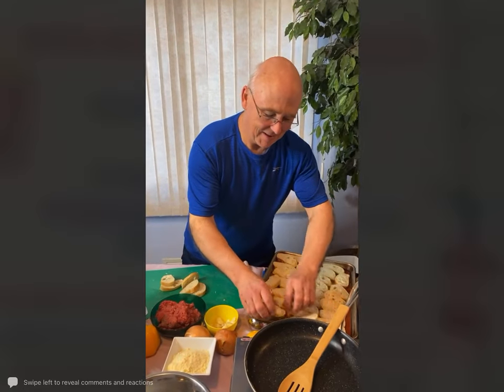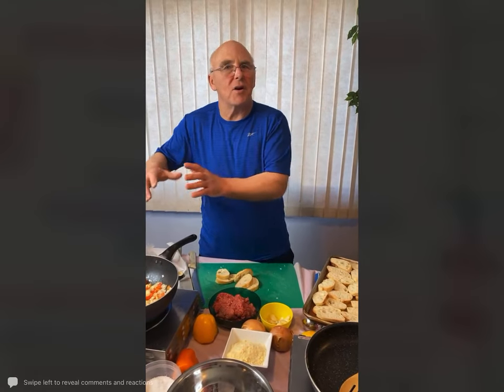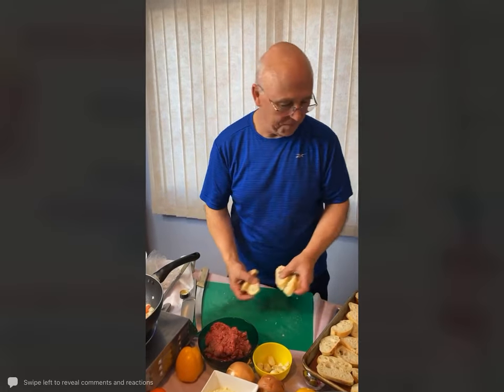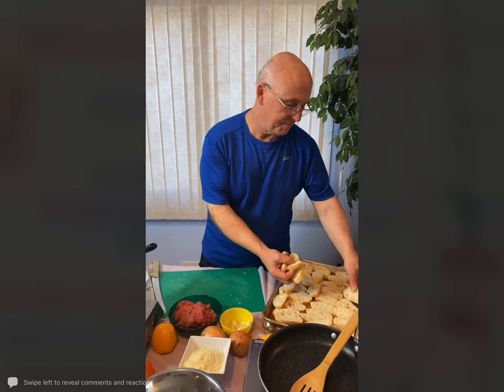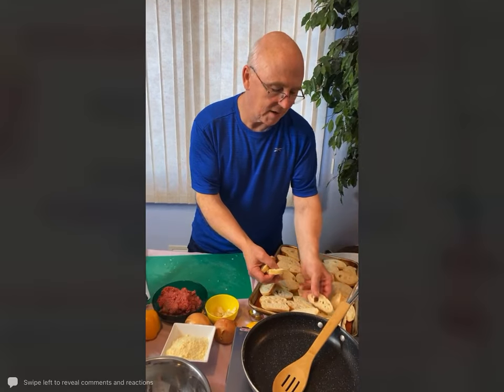Kathy asks what if someone doesn't like onions — you just skip it, or make a little on the side with onions and do a half without, just like a pizza, switch it up a little bit. If you want to add pepperoni to this, that would work as well. Anything that you would put on a pizza goes really good.